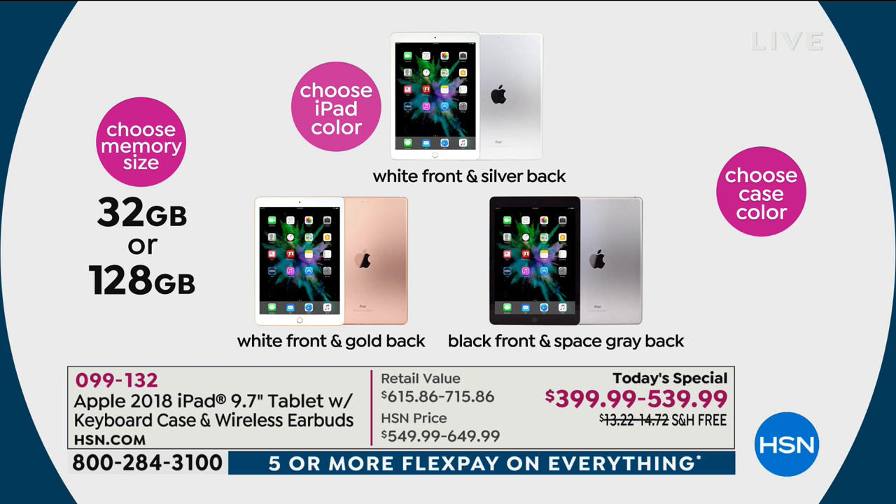Wonderful deal on the most sought after tablet on wish lists — the Apple iPad. Here's what we're going to do: we're going to get into a lot of details. First you're going to pick your memory — do you want 32 gigabytes or 128 gigabytes? I'll explain why I believe the 128 is ultimately the best value to get today.